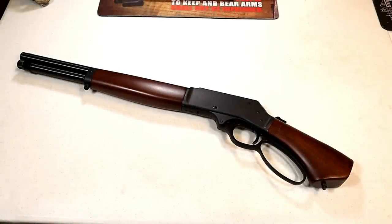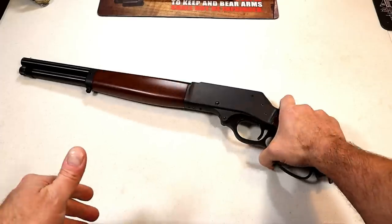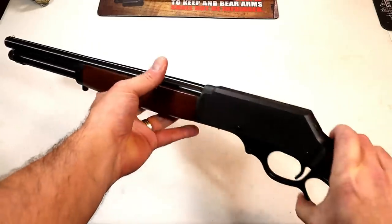Hey there friends, thanks for checking in today. We're looking at something a little different — it's a new release from Henry Repeating Arms called the Lever Action Axe, and it's chambered in .410 shotshell. Get a load of that.